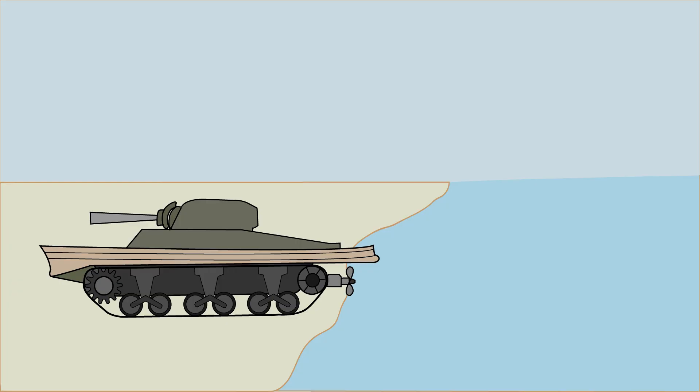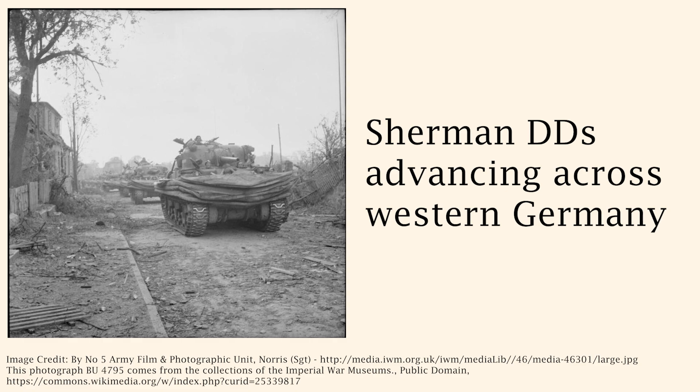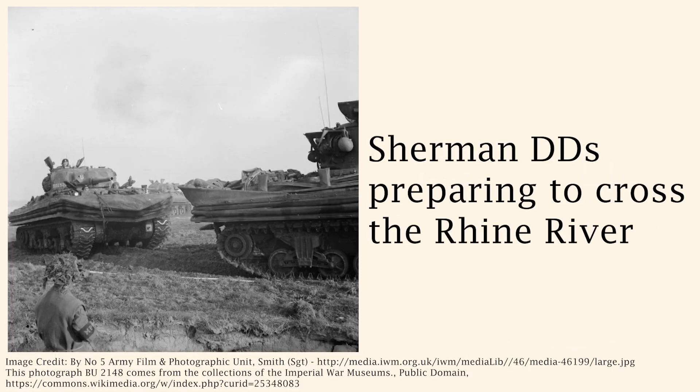Once the DD landed, it effectively operated as a normal tank, until the screen was lifted again or detached. Sherman DDs would again be used during Operation Dragoon in southern France, as well as in northwestern Europe, Italy, and some even managed to cross the Rhine during Operation Plunder. Some tanks were even sent to India to be used in a potential invasion of Malaya.